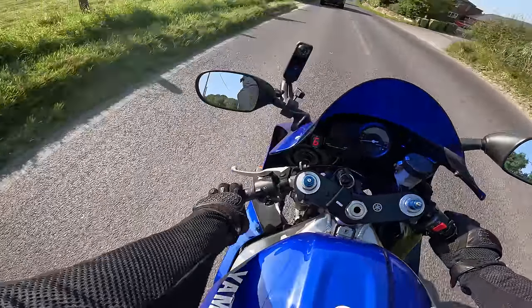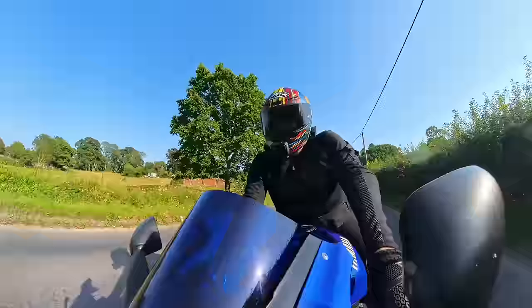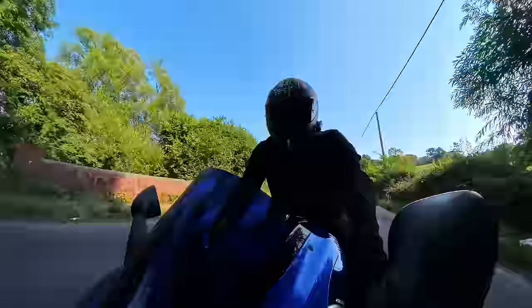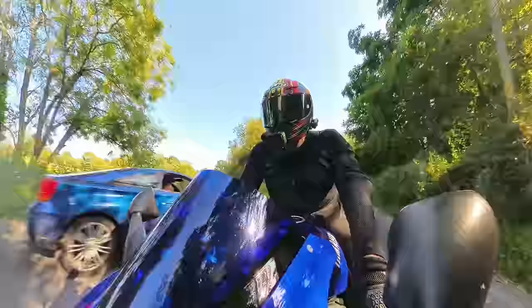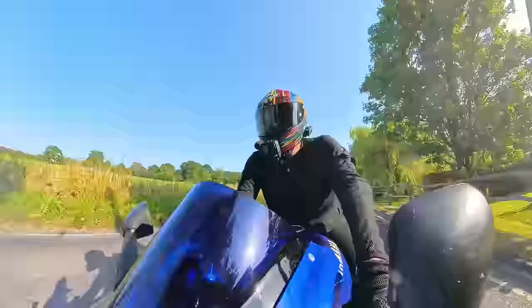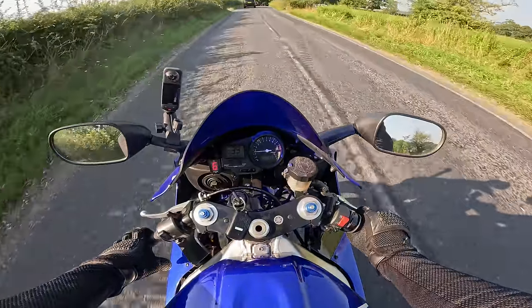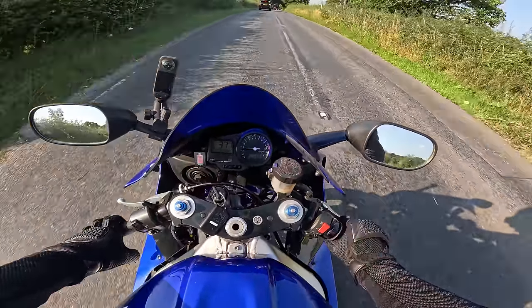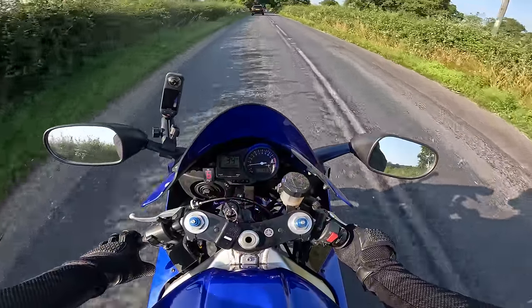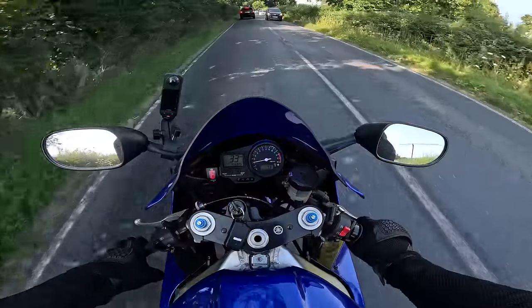The brakes aren't as good as a modern bike but I'm getting used to them — they actually feel not too bad now. The suspension feels nice as well, quite plush, doesn't feel crashy. I don't know if it's ever been overhauled, but it actually feels very nice — I think it may have been done within the 25 years.